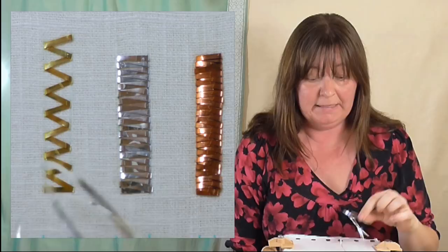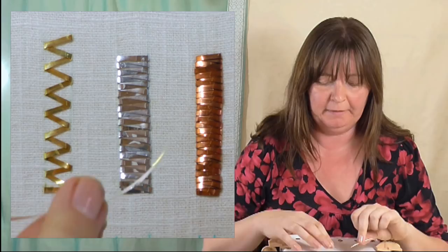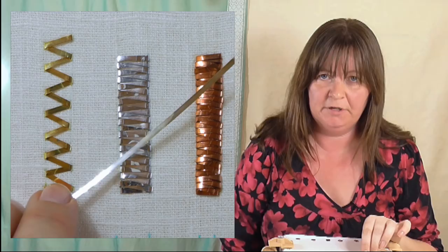One more thing before we start stitching is how to look after it. It is quite fragile — if you bend it where you don't want to bend it, it won't flatten out again very easily. So you want to handle it as little as possible when you're stitching with it, to keep it flat. It comes in an acid free bag, so keep it in the acid free bag and somewhere where it won't be squashed, so that it's ready to use for stitching.